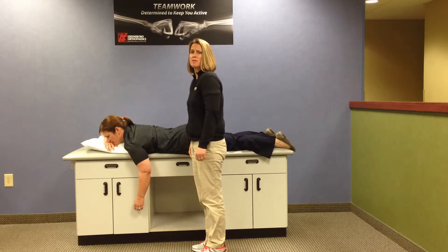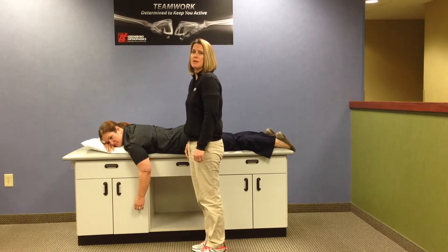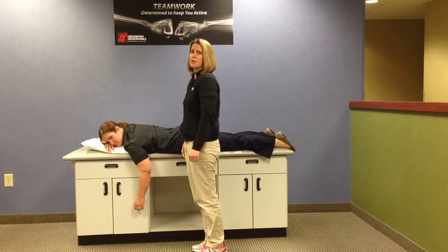This video will demonstrate proper performance of prone scaption. The patient is positioned on her stomach on a treatment table. At home, you may use a bed or a couch.